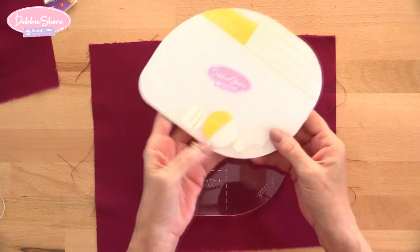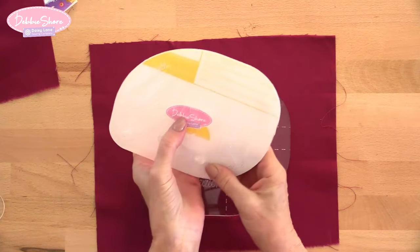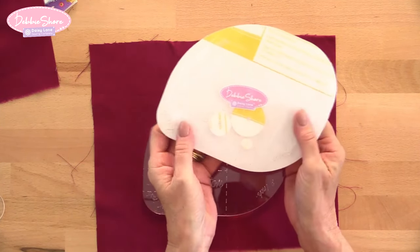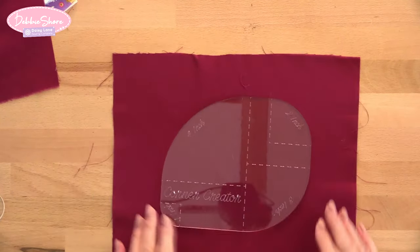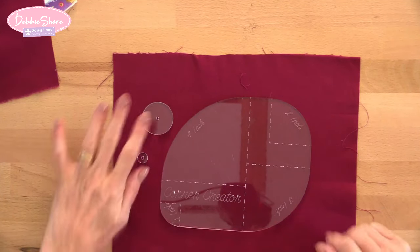This is how it's going to come to you — shrink wrapped, with three little elements inside that you don't want to lose. There is a white plastic covering on them as well, so you need to peel that off. These are the three little discs inside; they will increase seam allowance, which I'll show you in just a second. And when you take all the wrapping off, this is what you've got as your corner creator.